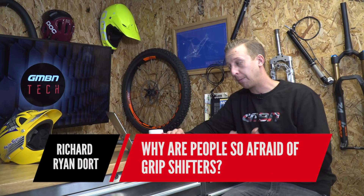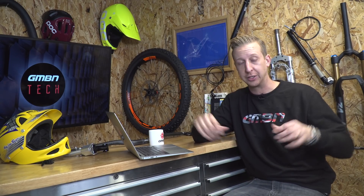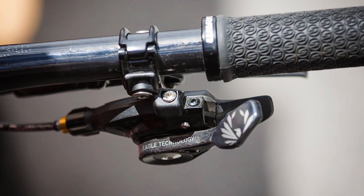Now for a slightly shorter set of questions. First up is from Ryan Richard Dort — thank you very much for all your suggestions for things we could do on the channel, really helpful, definitely going to be looking into a couple of those. But first: why are people so afraid of grip shift? I think it's a bit of a Marmite thing — you either love it or hate it. It's a very strange thing to shift with if you're used to regular shifters, where your thumb is naturally in position to just hit that button and change gear.